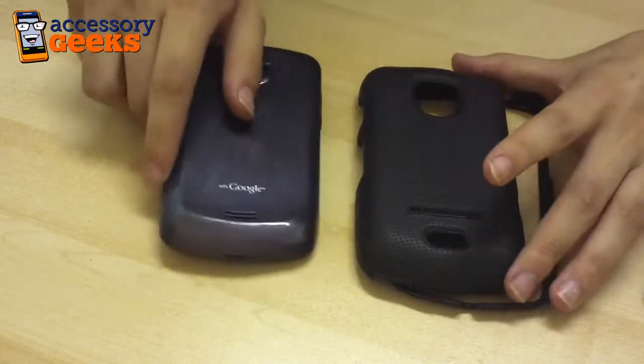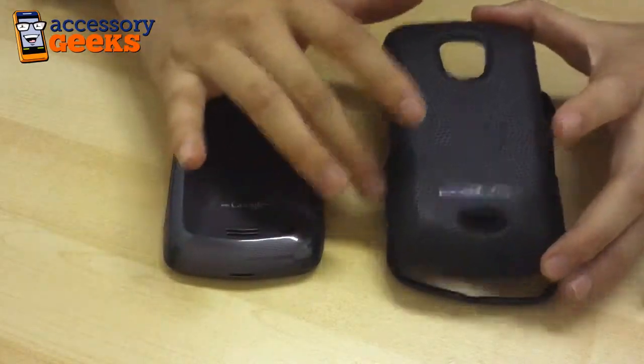However, it is great for testing out cases. And the case I have in front of me today is the Body Glove Slim Fit Case.